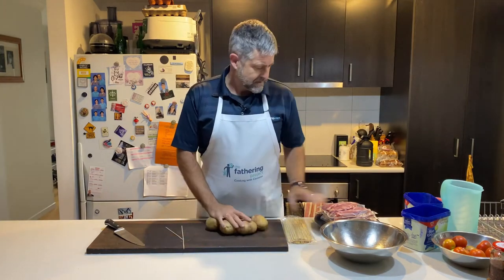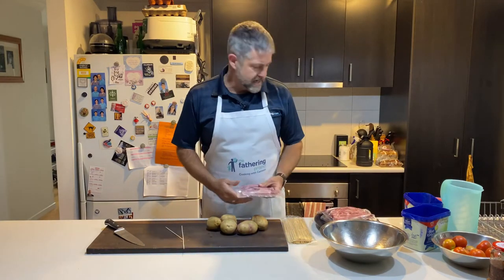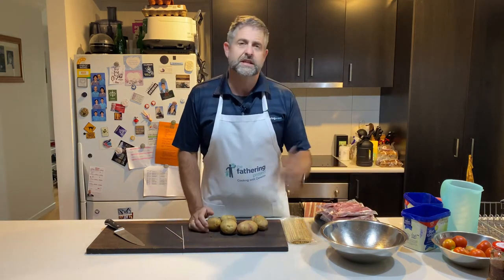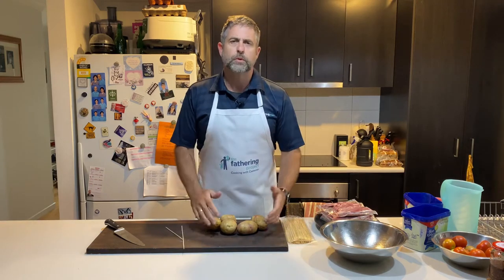G'day Dads, great that you joined us again tonight. Cooking up some lamb chops and cutlets and just some off-cut sort of pieces for dinner tonight — they're just getting barbecued up. But what are we going to do with the potatoes?